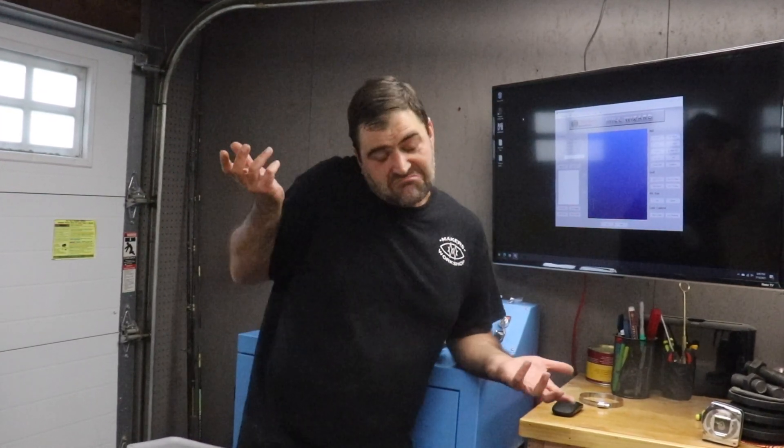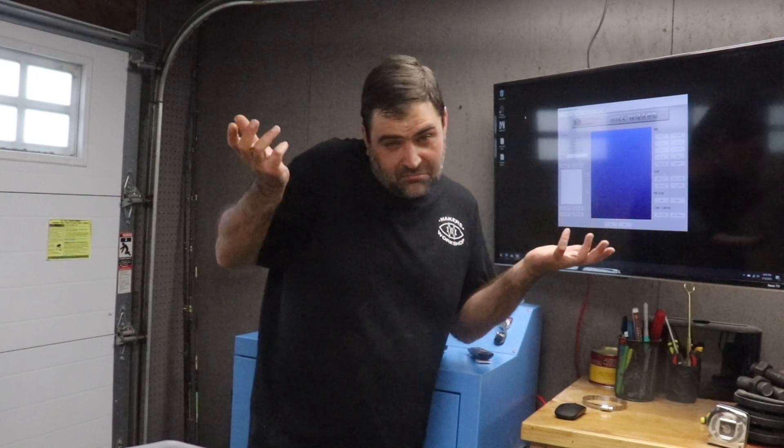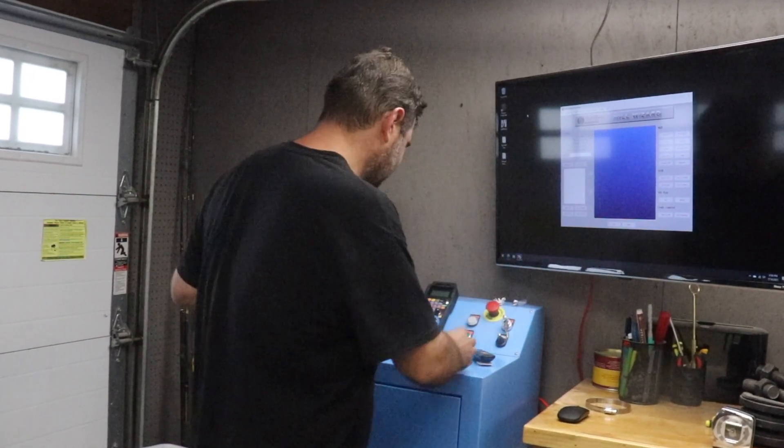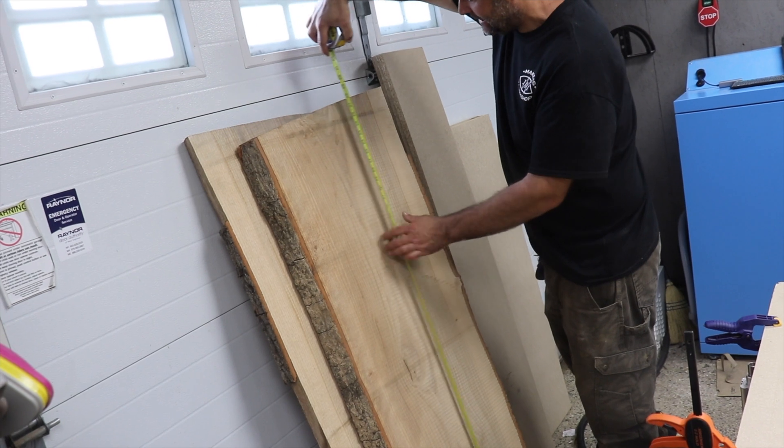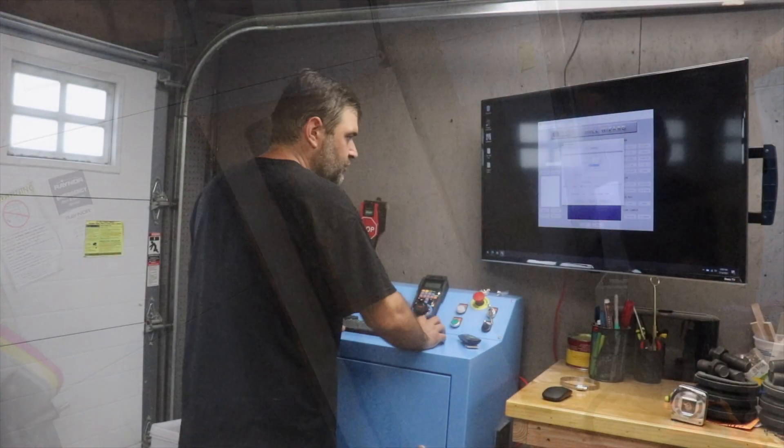This is the first time that I'm actually putting a piece of wood in the machine to do anything substantial with it. For the laser cutting process, it is crucial that this oak is completely flat and in pieces that are precisely half-inch thick.